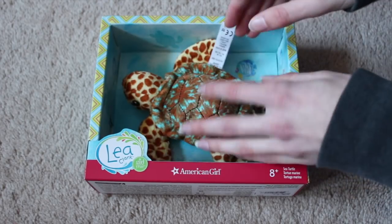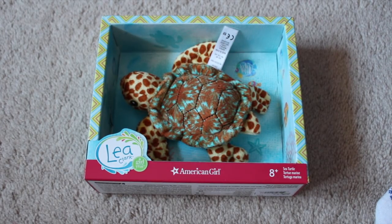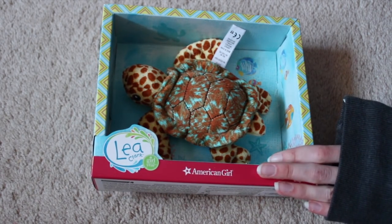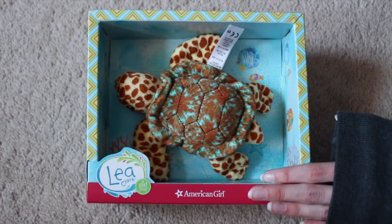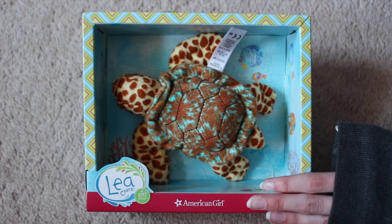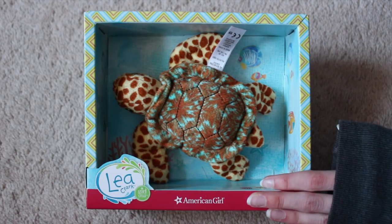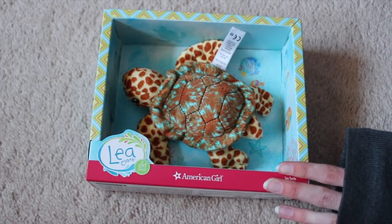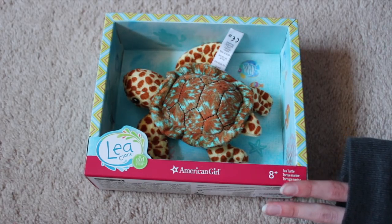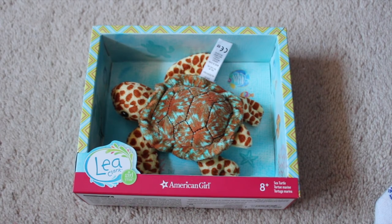Now Leah has her turtle — you're so cute! I'm going to end this video. I hope you guys enjoyed this video. Her stuffed animals are so small, but I just think it's worth it because they're donating $1 to the Wildlife Fund. Her turtle is $18 and then her cat and sloth are $20, which is a little much. But if they go on sale, definitely get them. Again, thank you guys so much for watching, and I'll see you in the next video. Bye!